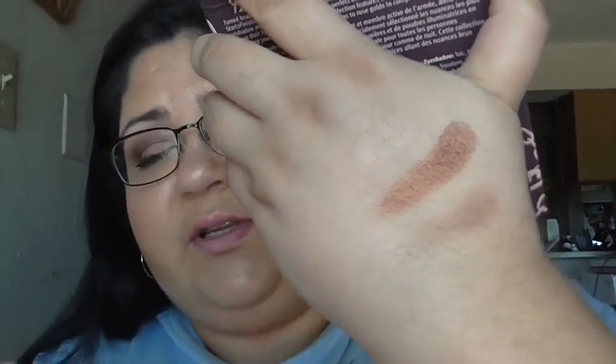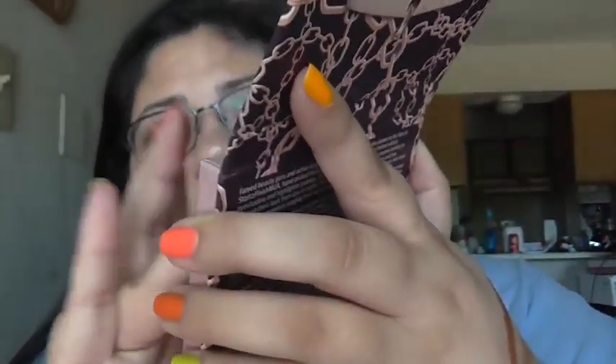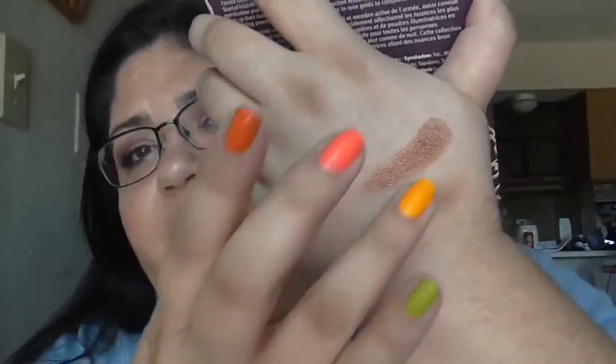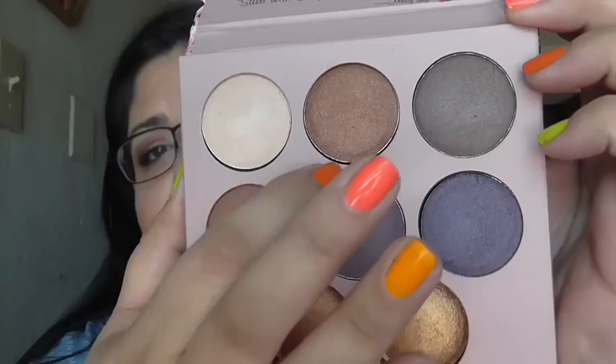If you have a darker skin tone, it would definitely show up a lot better. And then that last one — it's pretty hard to get the pigmentation on it, you kind of have to build it up. Now that shimmer color right here, that one's really, really pretty and it does show up fairly well.